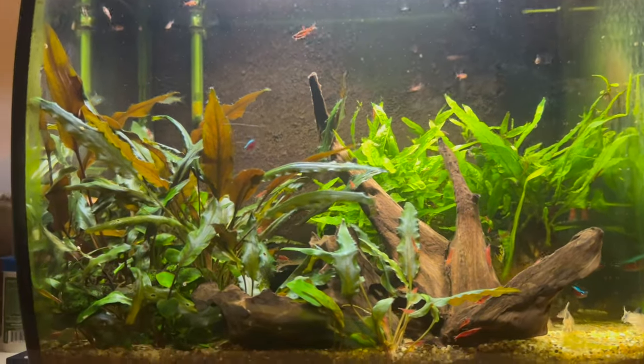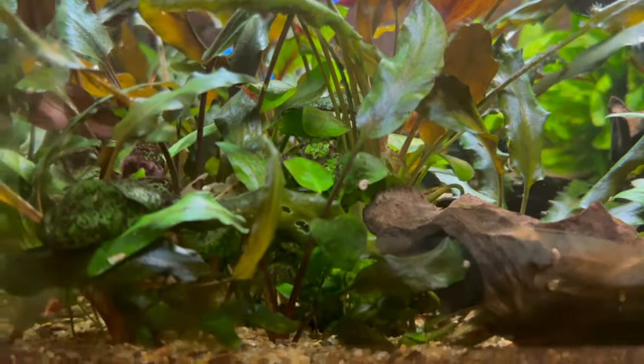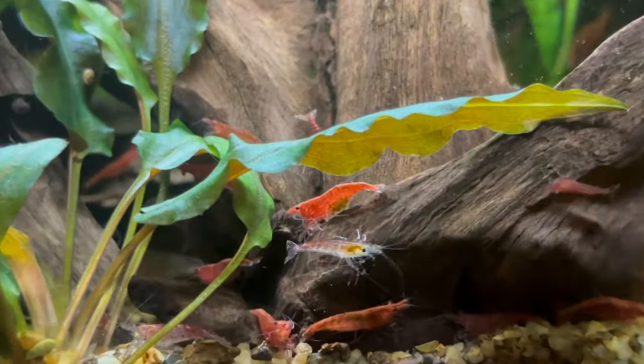Once you've got your main setup — the tank, all of the hardscape, and all of the plants — that's when you can go to the shop and buy yourself some cherry shrimps. Of course, cycle your tank properly and all of that first, but once you've done that, go get yourself some cherry shrimp, and once they get comfortable they should start breeding.